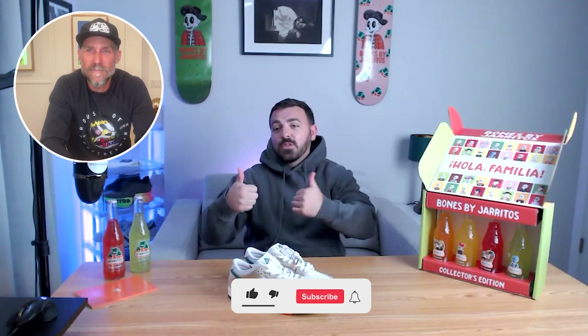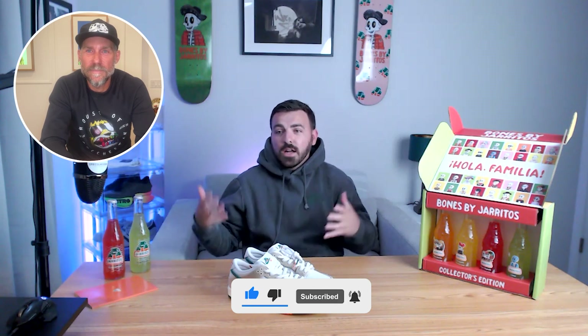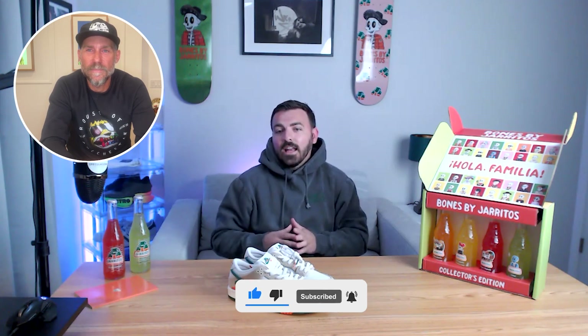That's it for this video. I hope you guys enjoyed it. Give this video a thumbs up, subscribe to the channel if you haven't already, or repost if you're watching this on X, and comment below what you think of these shoes and what you think of Haritos. Give us a little bit of information on what you guys think of the videos, and we'll see you in the next video. Peace.